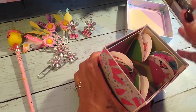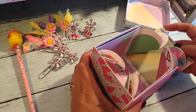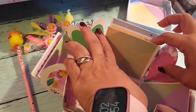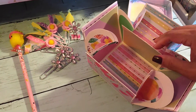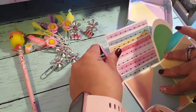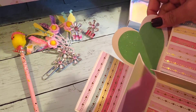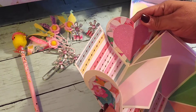I'm going to open it up — that's the inside. I didn't do any decorating, just layering the paper, so it opens up like this. Sorry for the shakiness. I used a glitter paper and my heart die, and I measured it and saw that it fit just perfect, so I cut different colors.